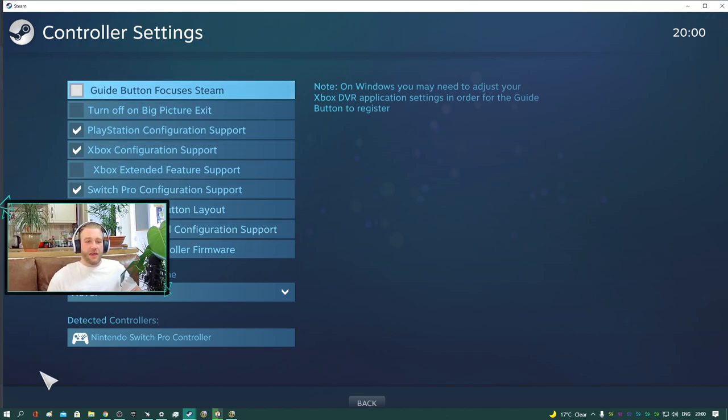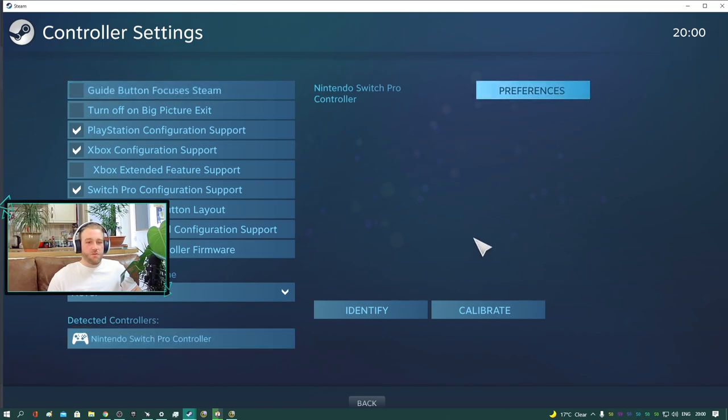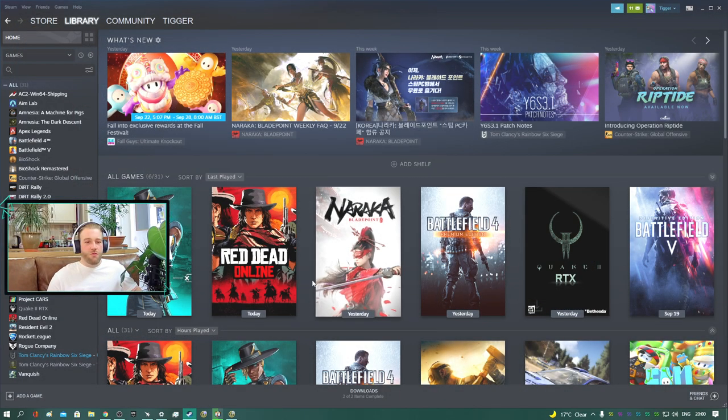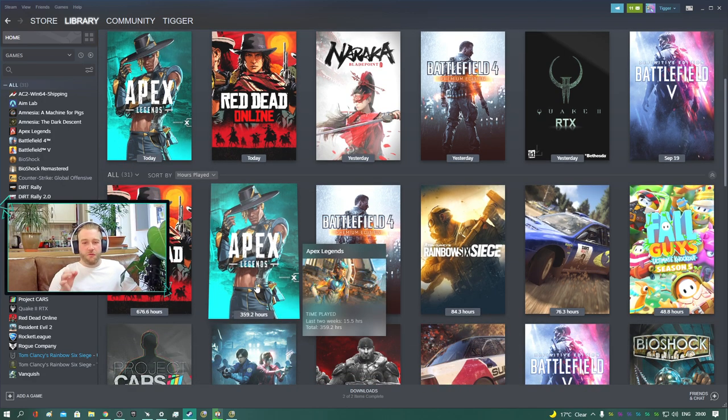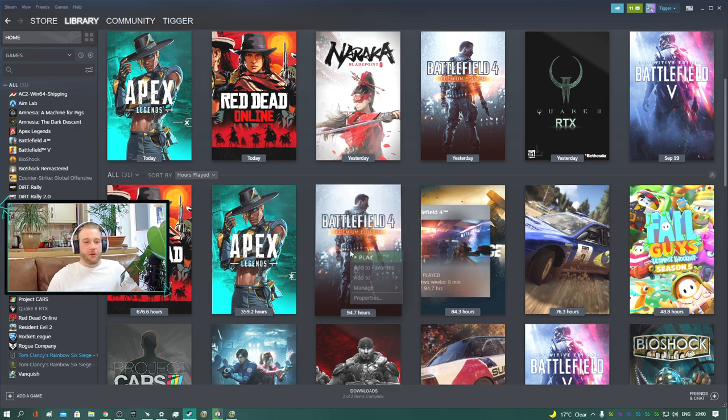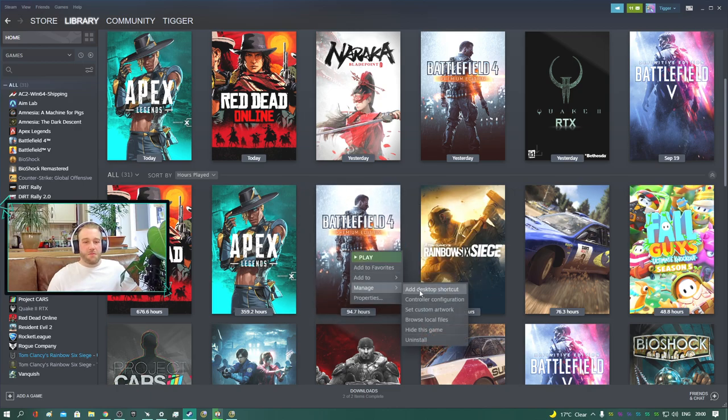By ticking all these boxes you will enable Steam to recognize and use these controllers. Going back out of there, you can also go into more calibration controls for identifying and changing your dead zones and things in there. Now one thing Steam has as well — if you want to edit controls for a specific game, you want to either right-click the game on the left or the icon itself, go down to Manage and Controller Configuration. This will not appear if the controller is not plugged in — you have to have the controller plugged in for the controller configuration to come up.